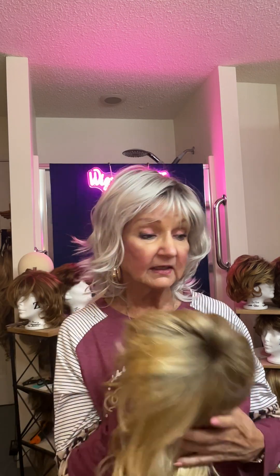I'm wearing the Cerise in the color Moonstruck, and it's a sister style, I think, to the Stop Traffic in Champagne SS, rooted. That's my story for today. I hope you like this little hairdo — let me know what you think. Is it gray? Is it silver? Or is it platinum? I'll see you tomorrow. Bye.